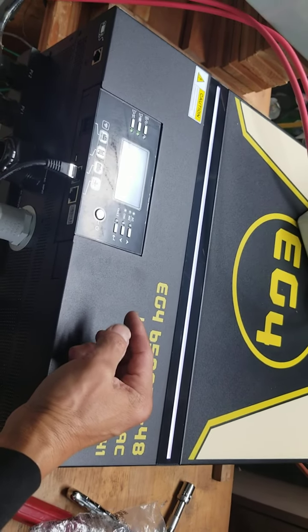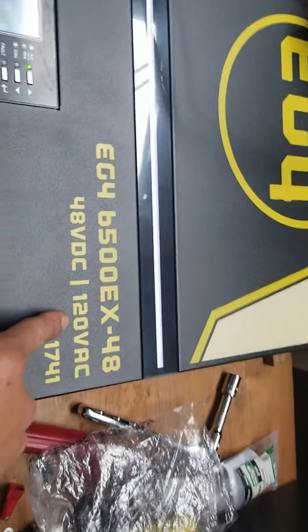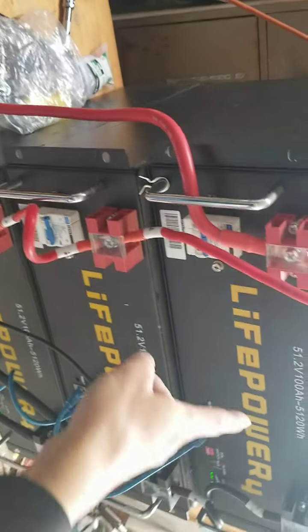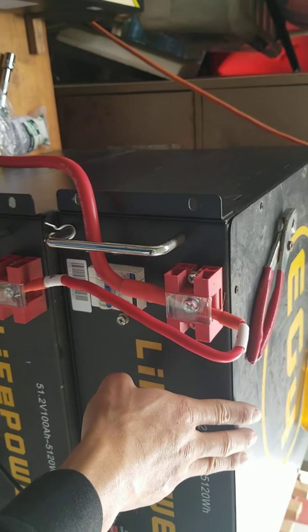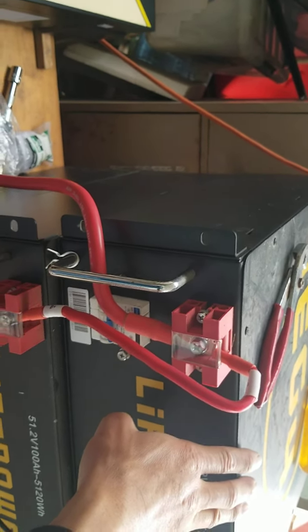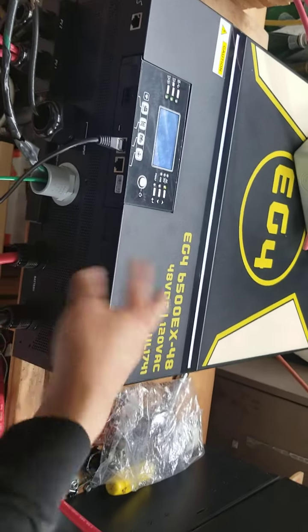The GroWatt has lower standby power consumption, and it can charge your electric car at 240 volts, which is faster. The EG4 is only 120 volts, which charges very slowly — you'd have to charge overnight and you'd need a big battery bank. So for the EG4, the main advantage is the filter on top and blowing air out the bottom. For the GroWatt, you should reverse the fan direction if you can.